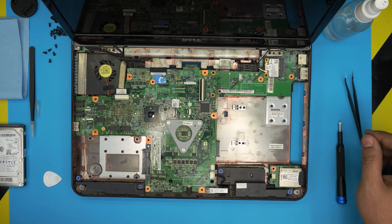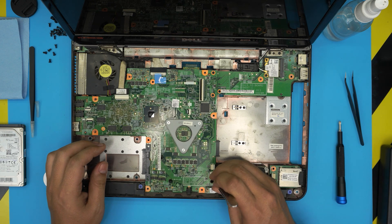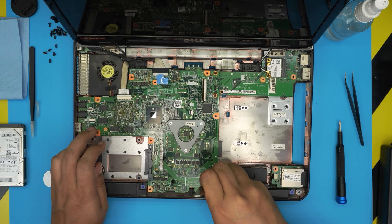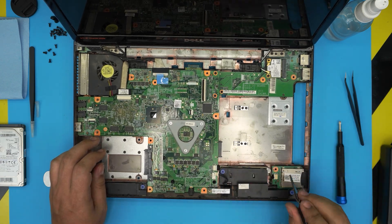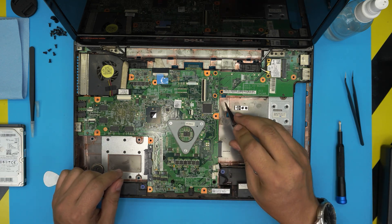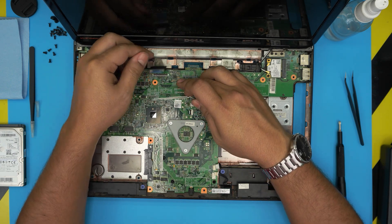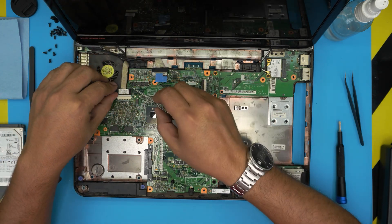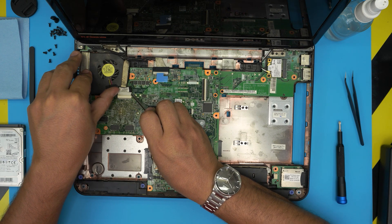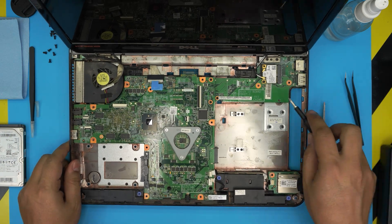I'll grab a tougher tweezer, stick it in there, and slide the jack backward. Remove the other expansion for the SD card reader as well. Now let's remove the flex cable for the LCD — lift up and pull up this plastic cover, then remove the other one for the VGA cable. Push them back evenly and let the adhesive seal it up.